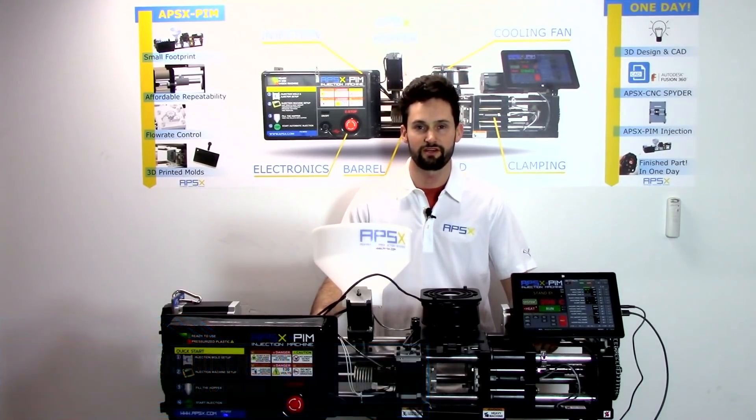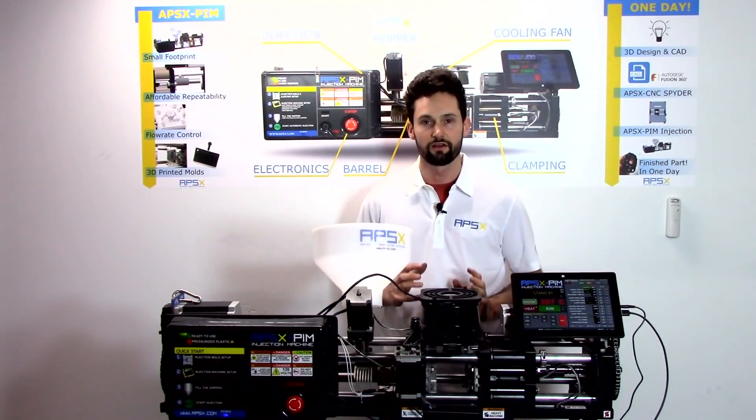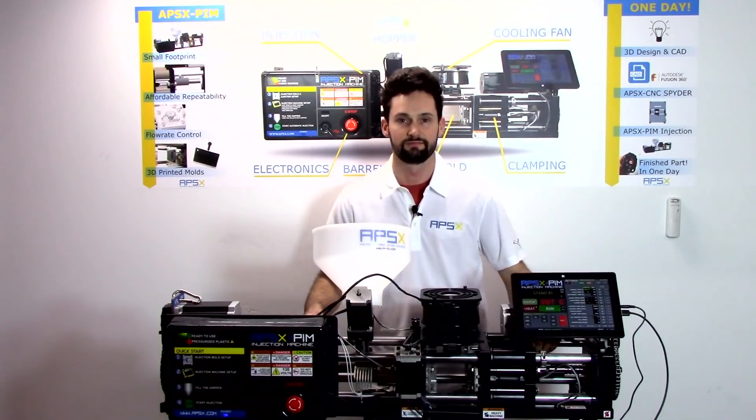How's it going everyone, this is Carl at APSX. Today we're going to show you a demonstration of the possibilities of using 3D printed molds on our plastic injection machine. Let's get started.